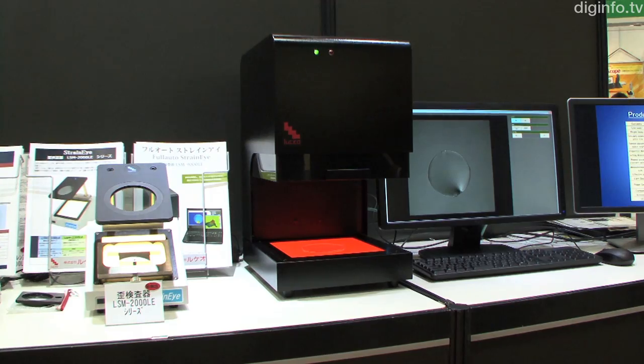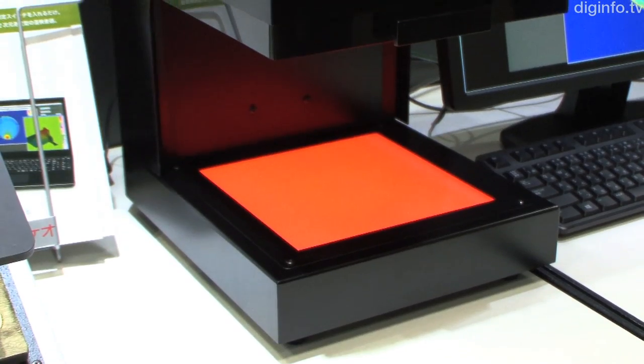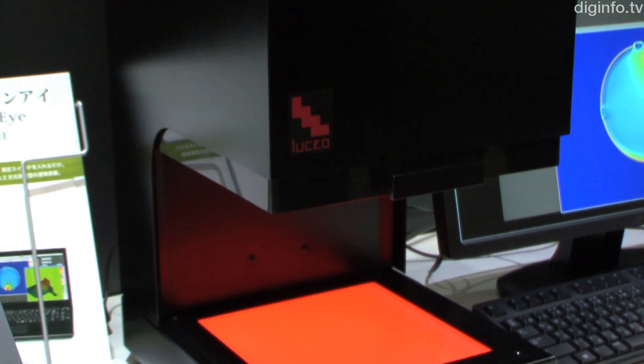LUCERO developed the full-auto strain eye LSM9000LE to accurately and easily measure the strain of glass and plastic products.